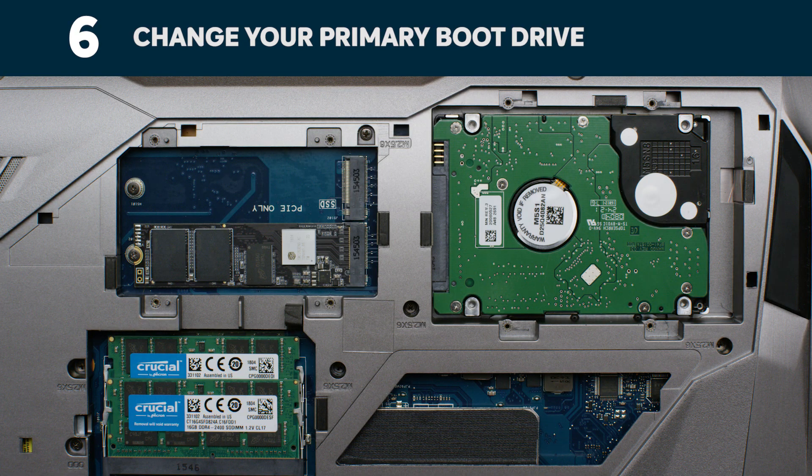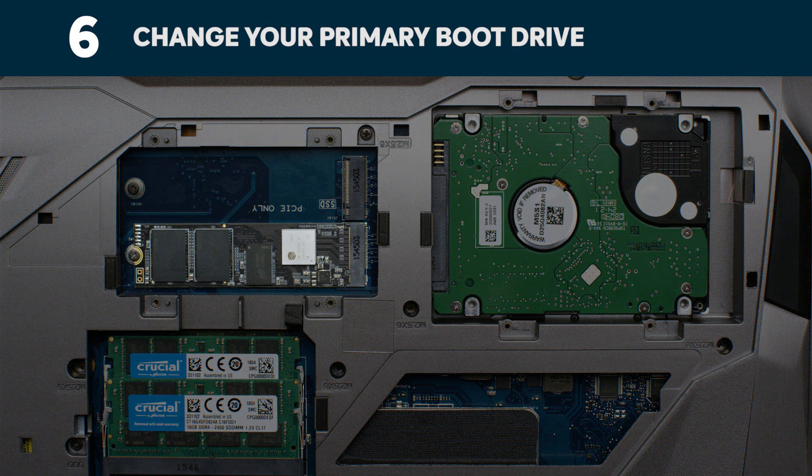When everything has copied over, you'll need to tell your operating system to use your new SSD as the boot drive. This can be done by removing the old drive, which will force your system to use the new drive. Or you can enter your system BIOS and set the primary drive.